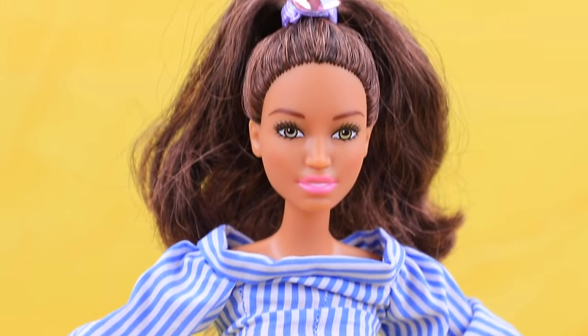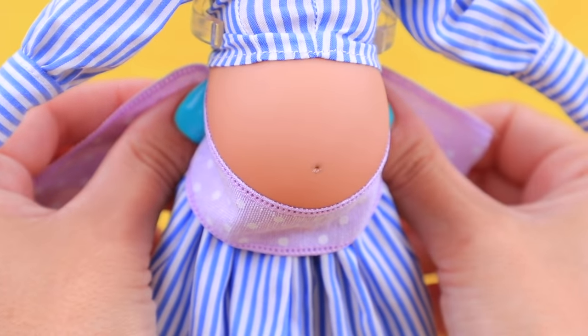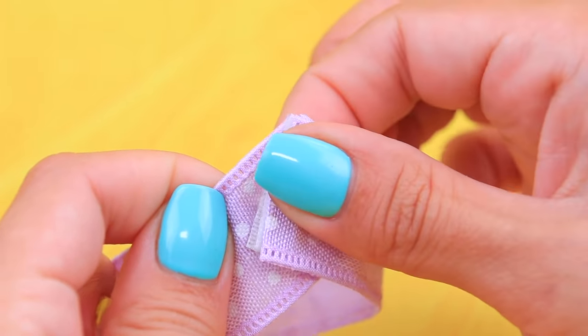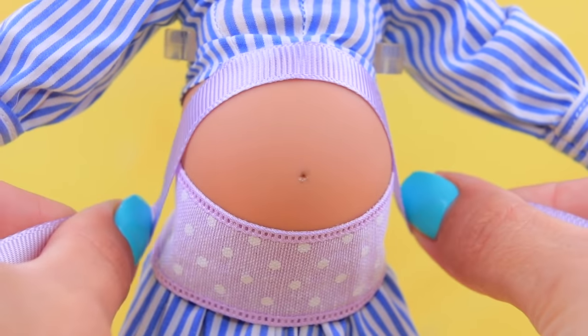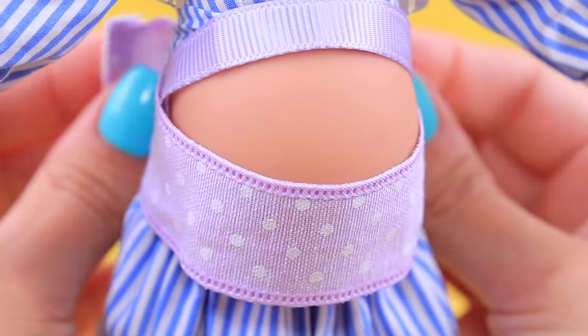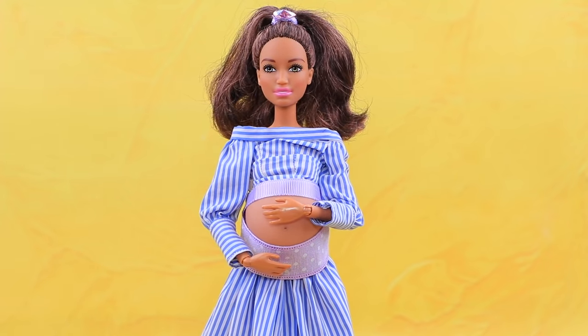Let's use ribbons and stretchy fabric to make a belly band for moms-to-be! Measure the length you need, join the edges, use velcro, add a thin ribbon to the top, and attach it to the wider ribbon. Putting the belly band on is easy and it provides great support! This belly band is really beautiful!